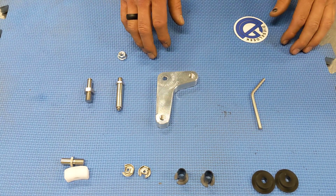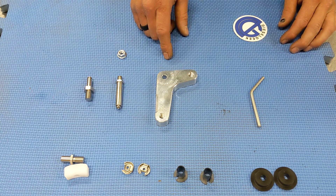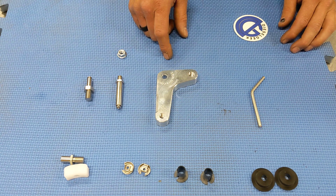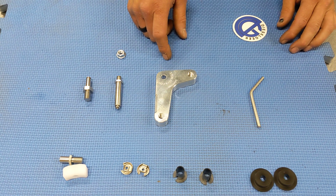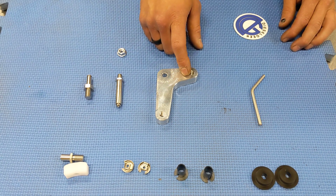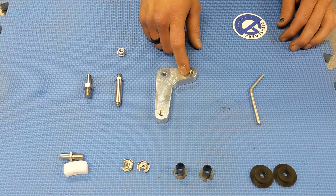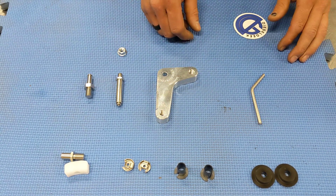Hey, this is Tyler with Diesel Geek, and this is our metal side-to-side repair bracket for the six-speed transmissions for the 2008 and newer cars. This metal side-to-side bell crank replaces the failure-prone plastic unit in the car, and I'm going to show you how to assemble it.